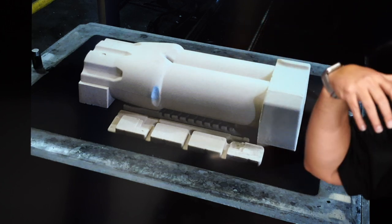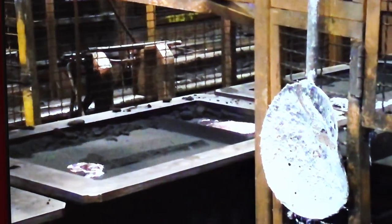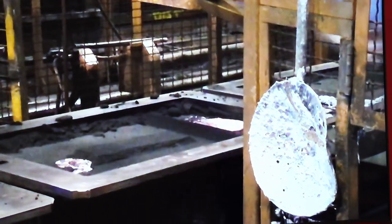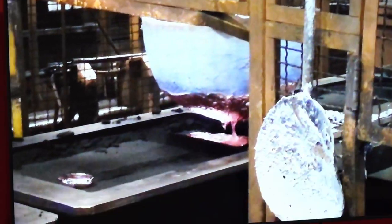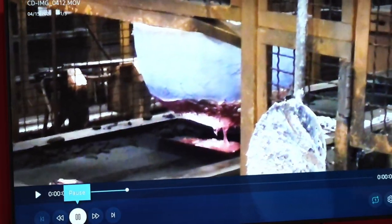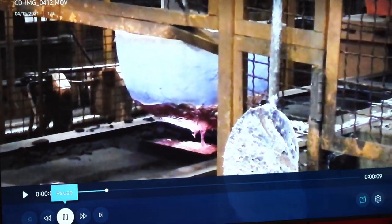A video clip shows aluminum being poured into the top half of the mold. The aluminum goes in from the top, travels to the bottom, and fills up from the bottom. You can see on the far end the aluminum level rising. When the aluminum rises to the top, the mold is full. It then travels down an assembly line for about 30 minutes to cool.